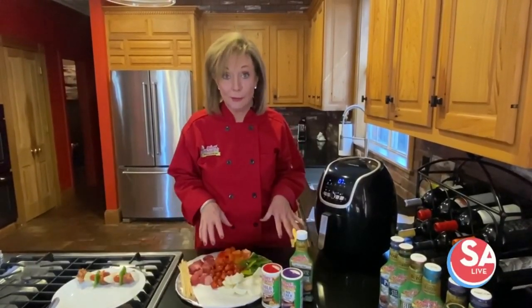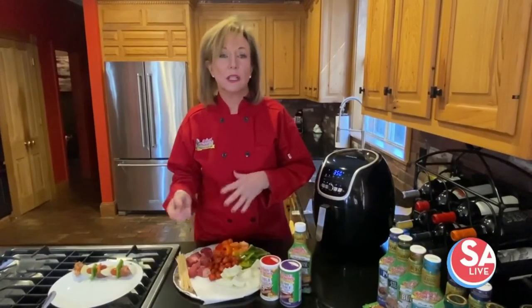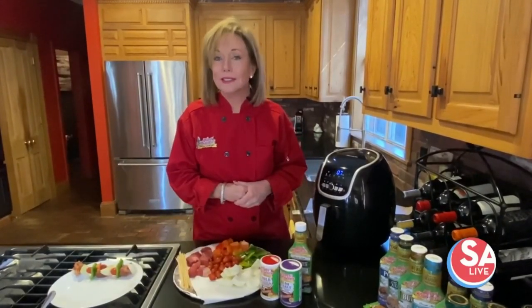Hi, I'm Gaye Sandoz with Tony Sachery's. Today I am making taco shish kebabs in the air fryer. They are delicious, simple to make, and you can serve them along with beans and salsa and guacamole and sour cream.